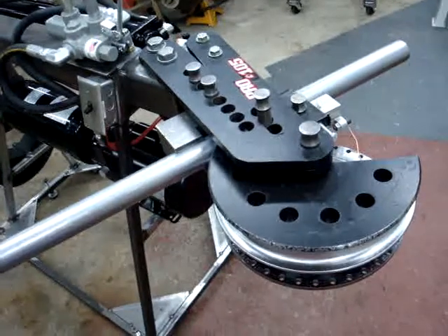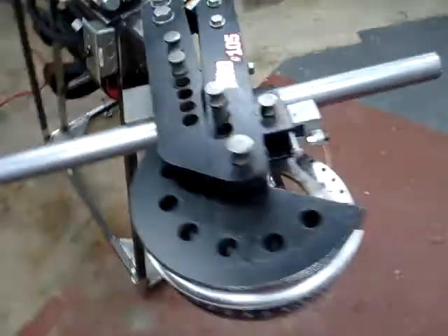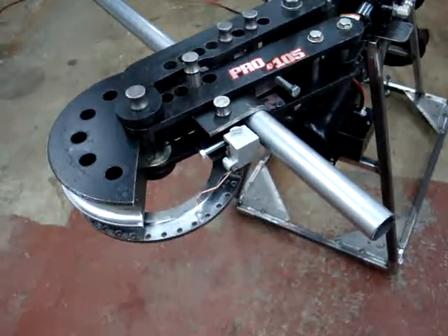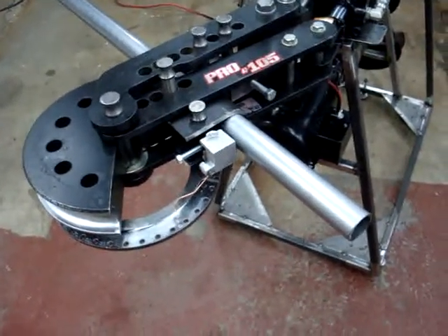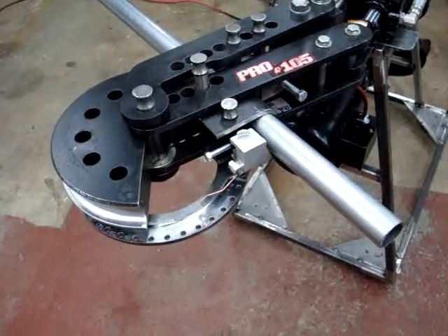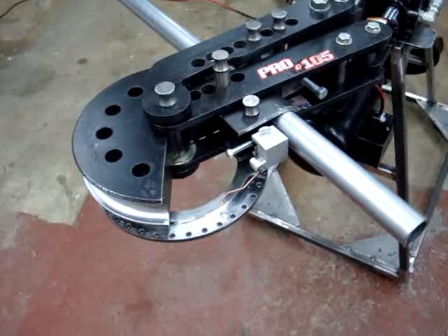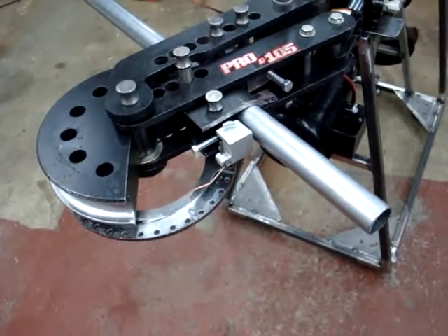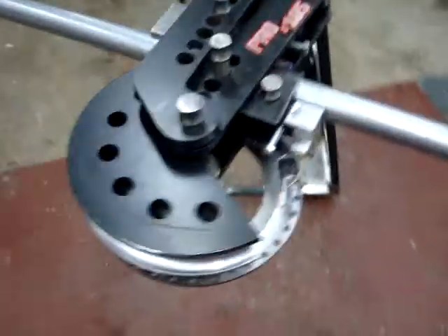I'm just working out here by myself, so I can't really get a bird's eye view or anything. I've got to get some friends so I don't have to do all this work myself. But in any case, what I'm going to do is fire this thing up, bend it to 90°, and you guys can watch on the little second counter how long that actually takes. When I get to 90, I'll stop it, pull the tubing out, take a measurement, and see where we're at.